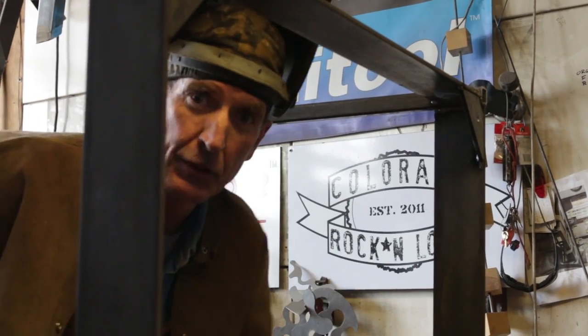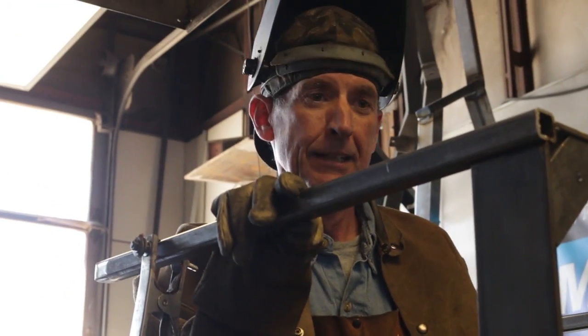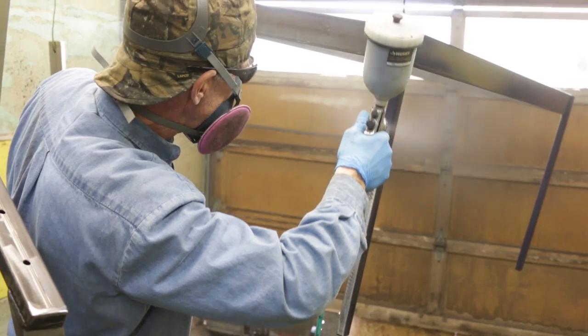Alright, that's all there is to it. We've got a table base ready for paint. We'll get it out there, get it cleaned up, get some paint on it, then head back over there and finish up the woodwork.